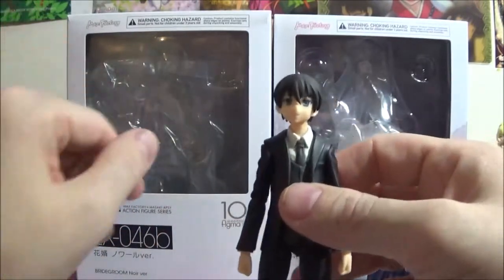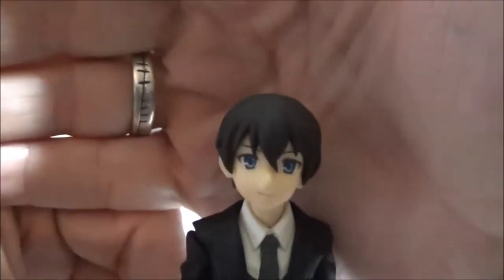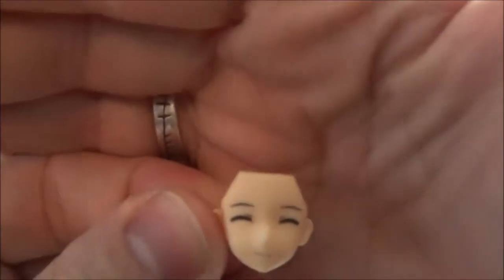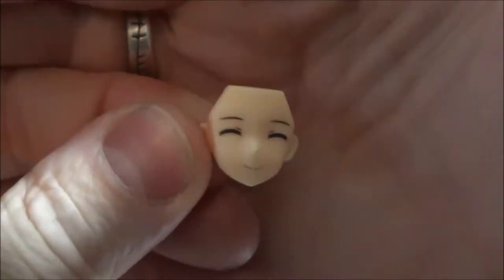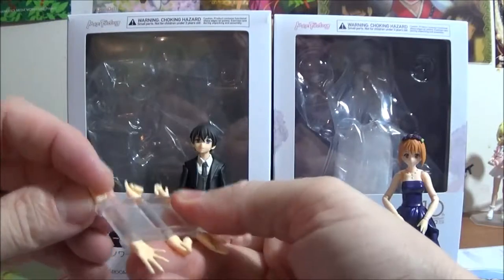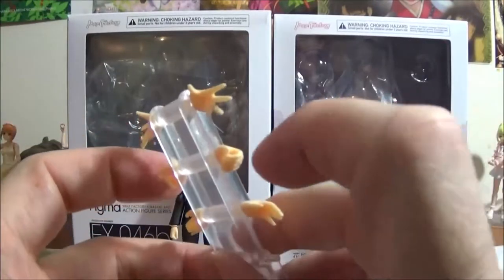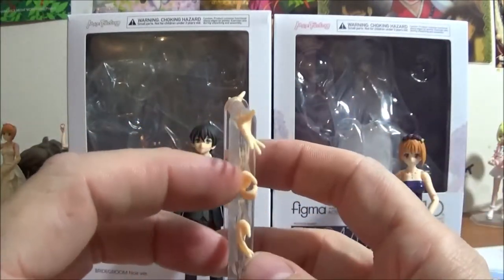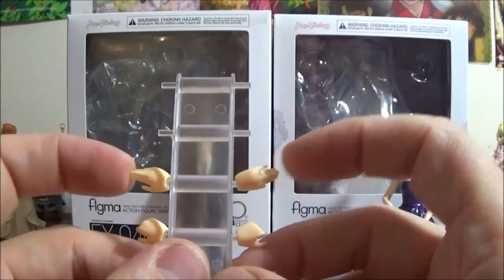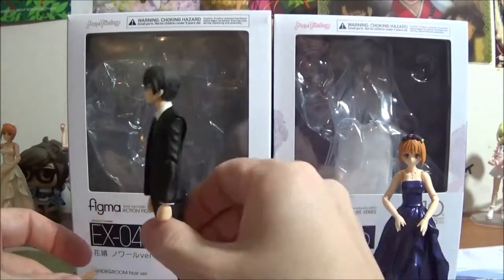He only comes with two face plates. The first one is smiling, which is the one he comes packaged with. Then he has a closed eye face plate. For hands, he comes with the closed fists, a set of open-fingered hands with a ring, a set of hands for holding cups and various other things, and then a set of open-hand closed fingers with a ring. So he has two sets of hands with rings and two sets without rings.